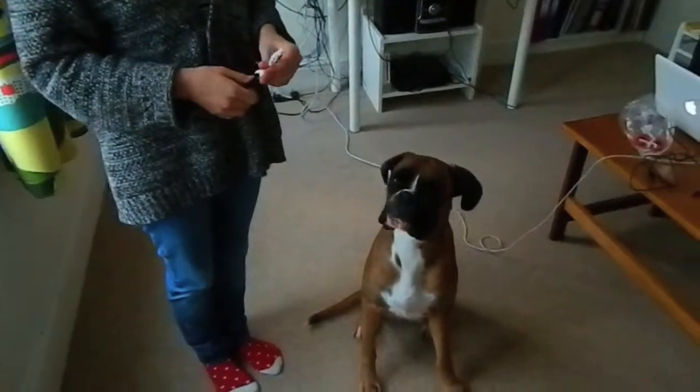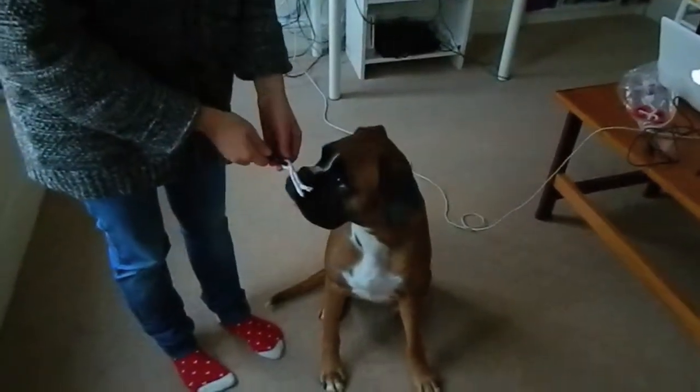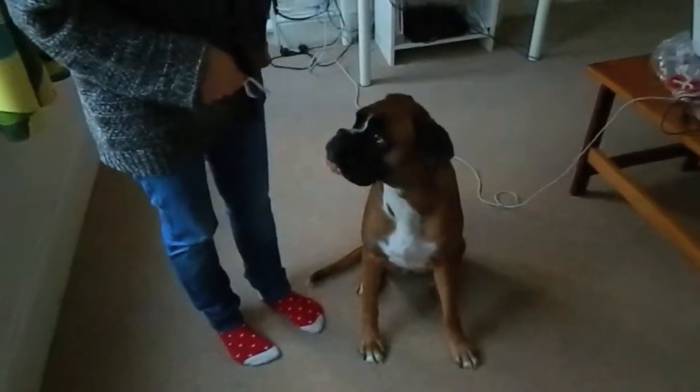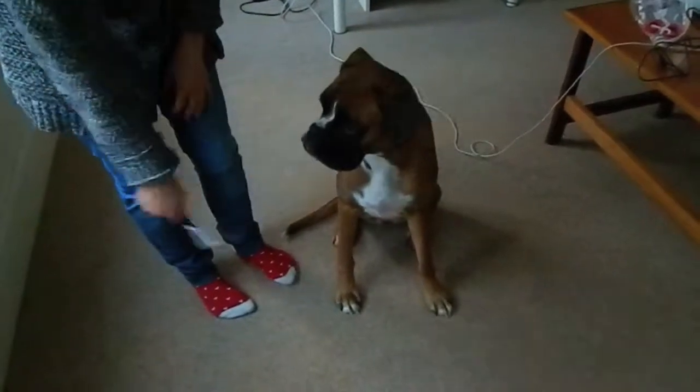Make sure that your dog hasn't eaten anything for at least an hour before you take the sample. Then encourage your dog to chew on the rope. You can maybe move it around a little bit.